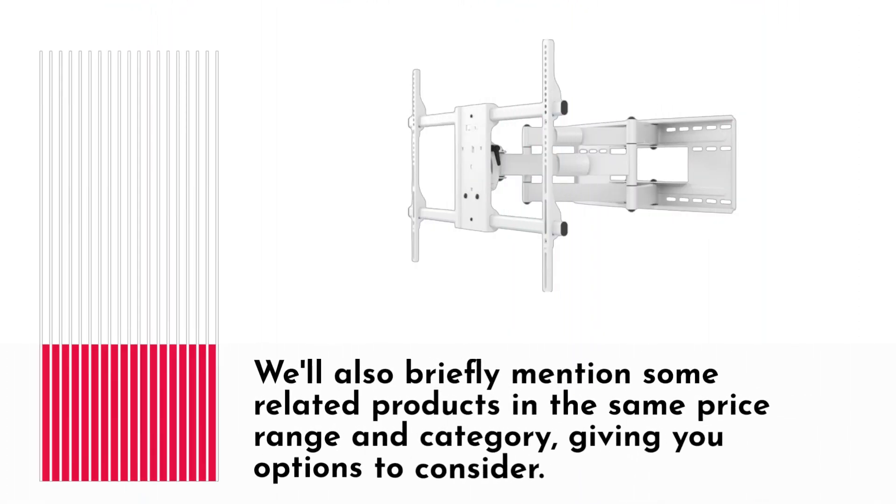We'll also briefly mention some related products in the same price range and category, giving you options to consider.